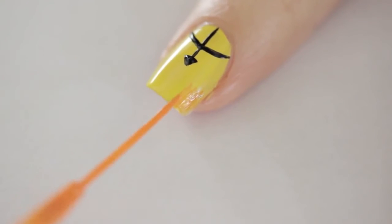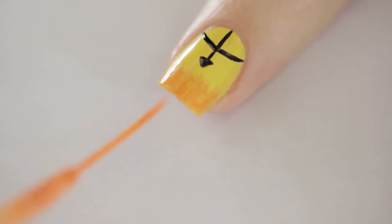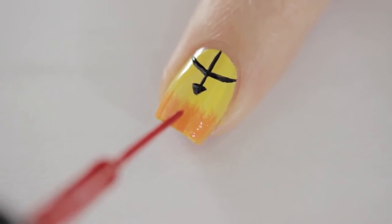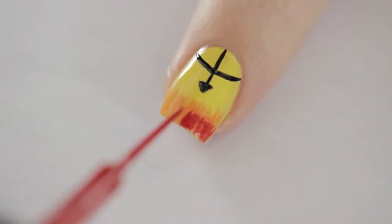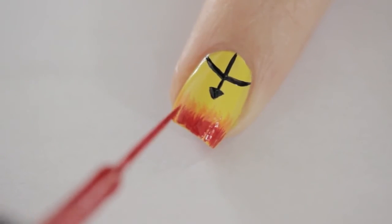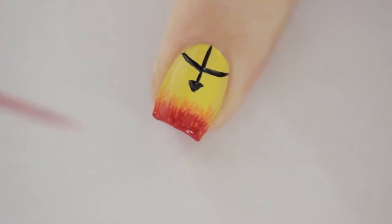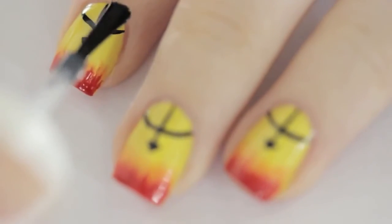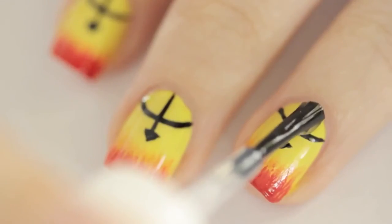Using an orange striper, paint many thin lines on the tip of your nail. Only dip the brush into the polish once or twice, because you want it to be slightly faded and wispy to look like real flames. Add a second layer using red — only bring the flames halfway up the orange ones. Don't use too much polish on the brush; press it against the nail to pull off the little polish remaining on it, which gives more realistic looking flames. Paint the very tip a solid red. Once everything has dried, add a top coat to seal in your design, add a beautiful shine, and blend the flames together even more.